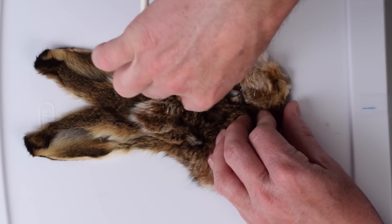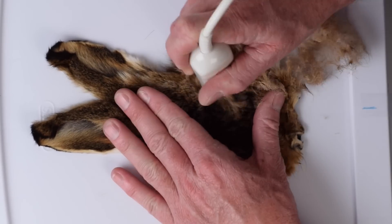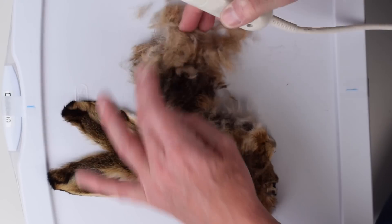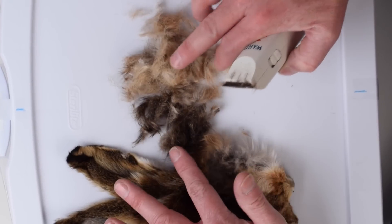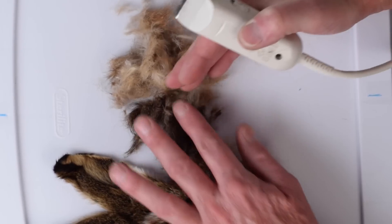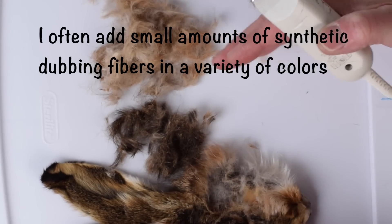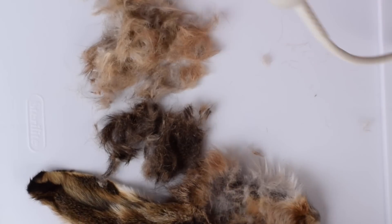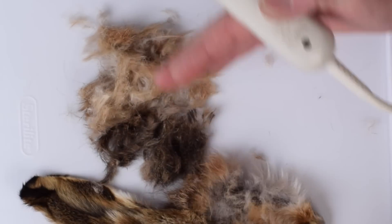So just start cutting. Now notice we're starting to get a whole bunch of black, dark, light, all these different colors. Don't worry, because what we have to do is imagine that all these are blended together and we're going to get that finished product that we want. The neat thing is we can customize this any way we want — if you want it lighter, great; if you want it darker, great. But I want this blend to have everything in it.